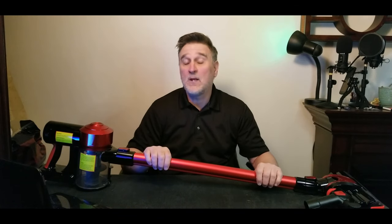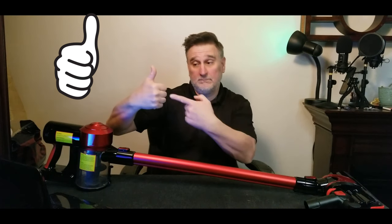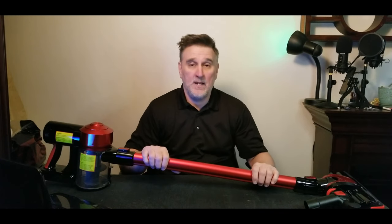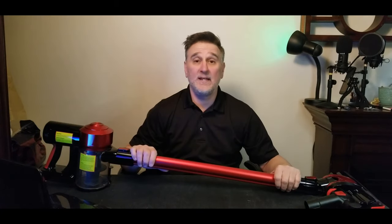I hope you like this video about this vacuum. If you love it, don't forget to thumbs up, subscribe, and hit the bell too. See you in the next one!